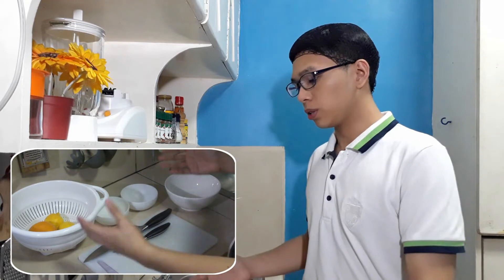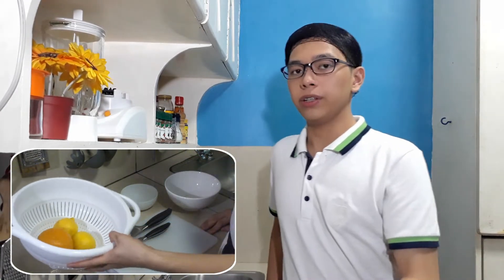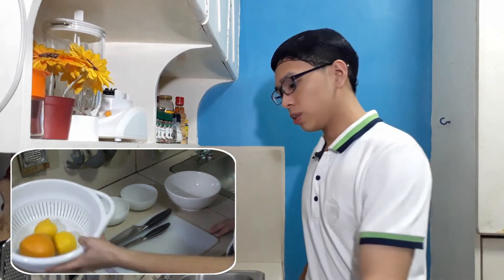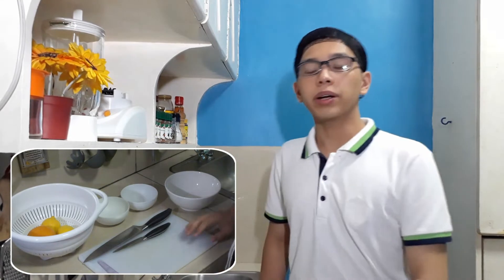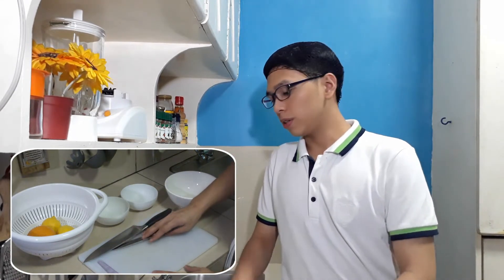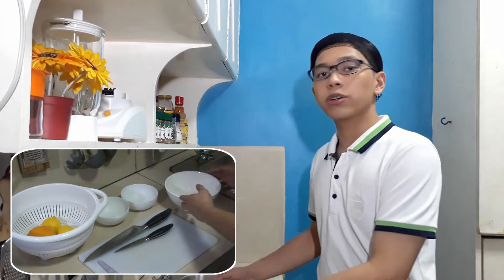Now the very first thing we have to do is our mise-en-place, as you can see here. So I have here my ingredients — my orange and my lemons, which I already washed. I also have here my cutting board, my chef's knife, my paring knife, the containers where I will put my finished cuts, and I also have here my trash bowl.